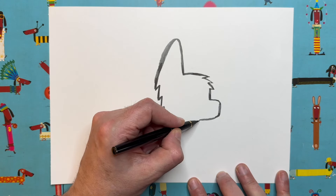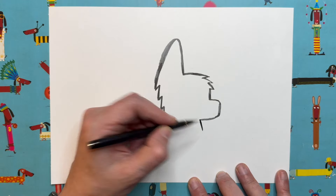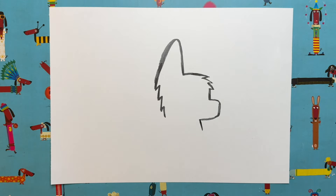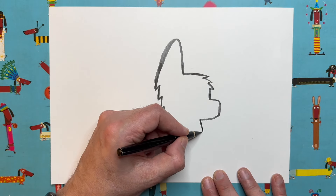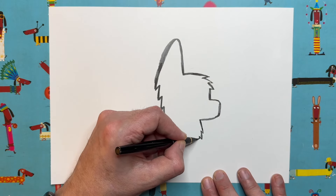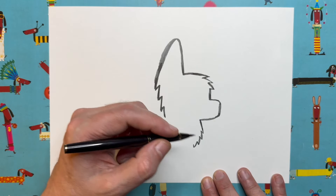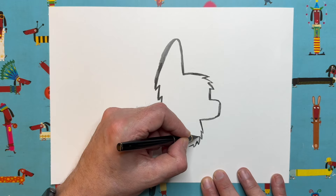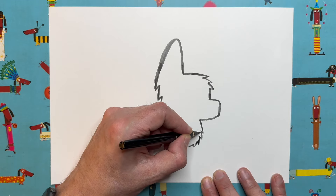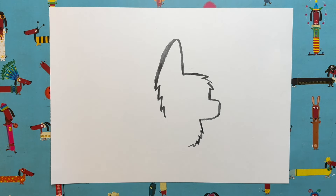From here we're going to head down the page at a slight angle so we can go back on ourselves a little bit, then curve around — but not in a straight line, we're going to use more of those zigzags. These zigzags are just an easy way of making our little puppycorn look a bit furry; if you did it in a smooth line he wouldn't look as fluffy.